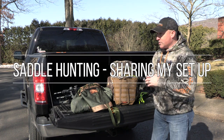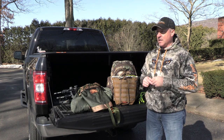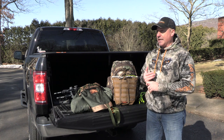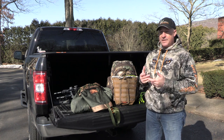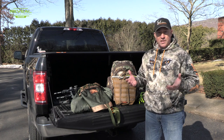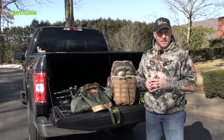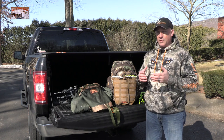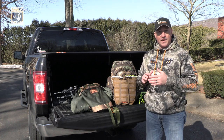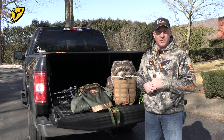Welcome to this video. Over the last several weeks winding down with the end of deer season, a lot of you have asked what my actual setup for saddle hunting is. I got introduced to saddle hunting about a year and a half or two years ago. I watch a lot of YouTube and I really enjoy watching the Hunting Public — those guys really turned me on to saddle hunting, and I've gotten into it for the last season and a half. Today I'll go through my setup and some changes I've made going into the 2021 deer season.